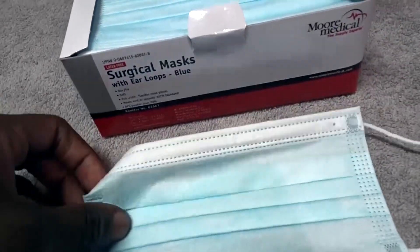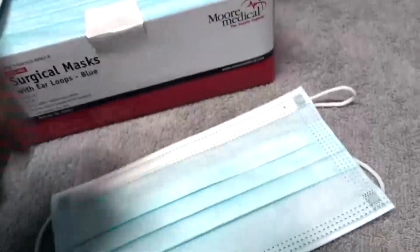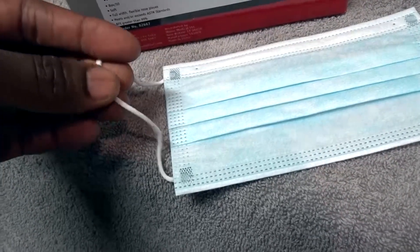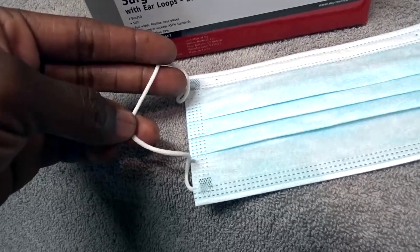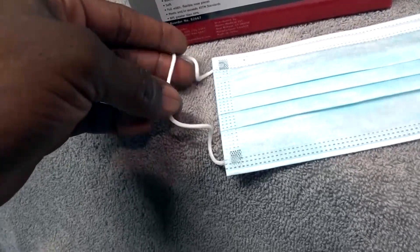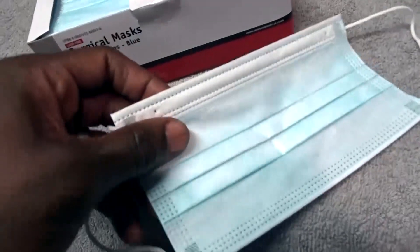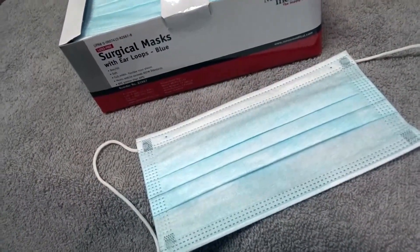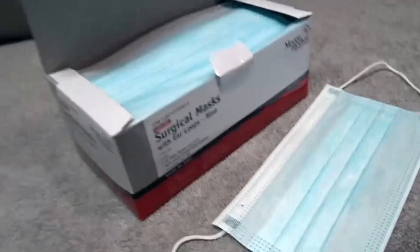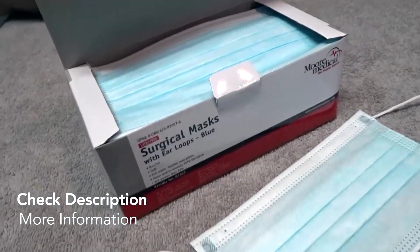It's very necessary and very useful. I've used these in the lab for many years. The material is very soft and the ear straps don't irritate the back of your ear — it seems to be a cloth-covered elastic band, latex free, and it does not hurt at all. So that is the More Medical surgical masks — they work very well. Hopefully you can use this information, and I'll see you next time.